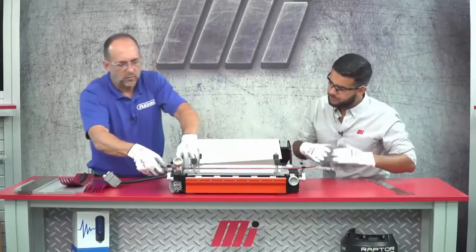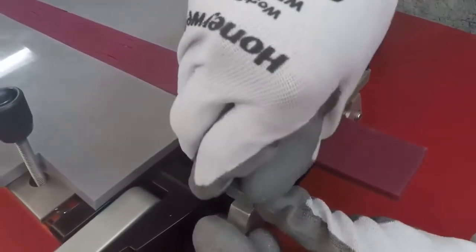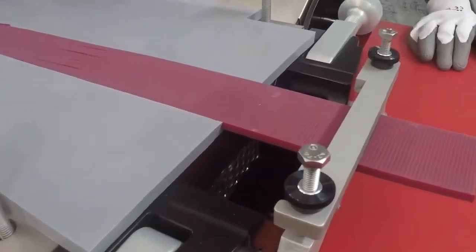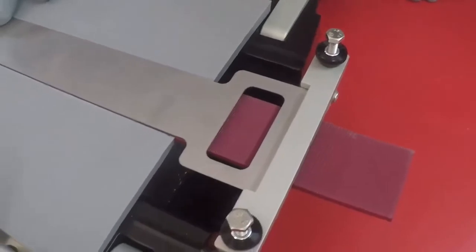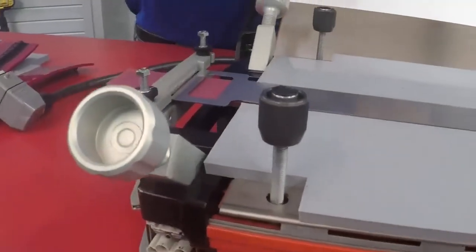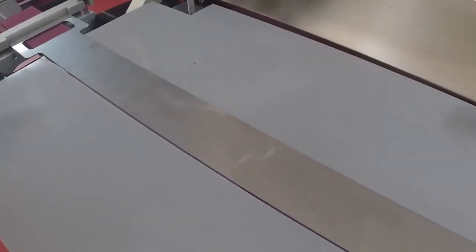Okay, so next step is take your end clamp and go ahead and lightly tighten that in place. Next step is going to be the pressure plate. We want to check the alignment of the pressure plate — it's important that it lies right over top of the belt itself. See how it's in good alignment there? The purpose of the pressure plate is to make sure when the splice process is happening that we get a nice even pressure across the entire length of the splice. And that's going to give you some really consistent results.